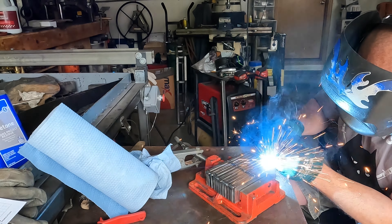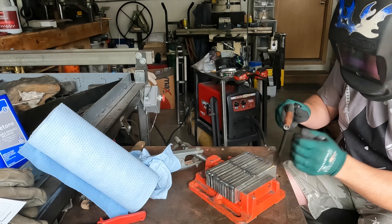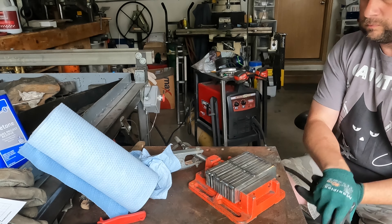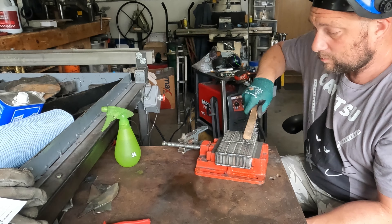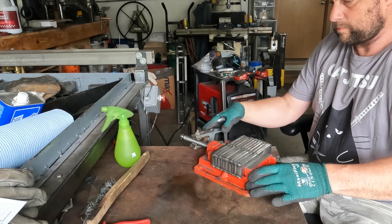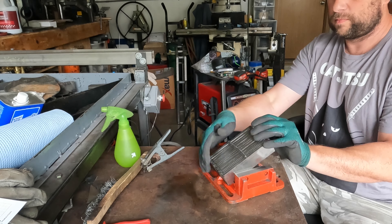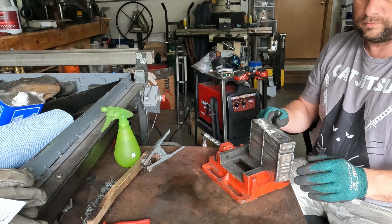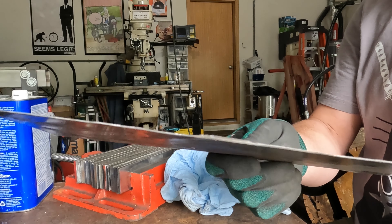Now I'm going to go through another process I do here too. Once this is all welded up, I actually encase the entire thing in sheet metal. You can use a flux as you're getting ready to forge, but I find this process guarantees the results. If you encase it in sheet metal — atmosphere free — you can't get a cold shut, where a layer doesn't fully fuse.